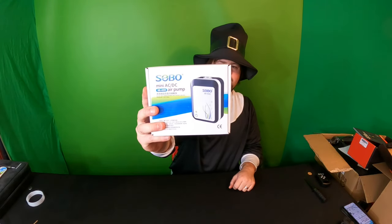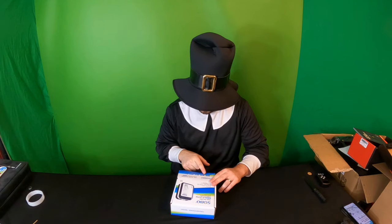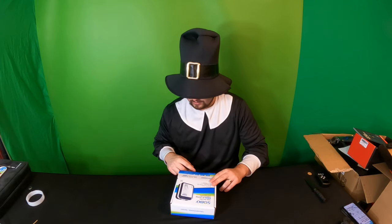Just like that, very simple, works great — this is definitely what you guys want. Hello guys, welcome back! Today we are reviewing a mini AC/DC air pump. It features a lithium battery, super silent design, large air output, and durable construction.